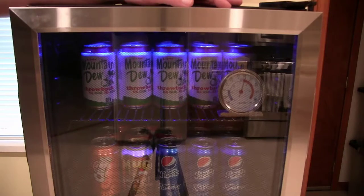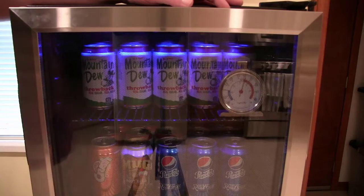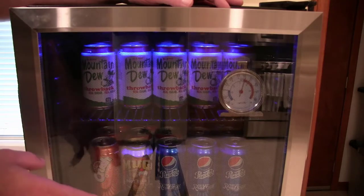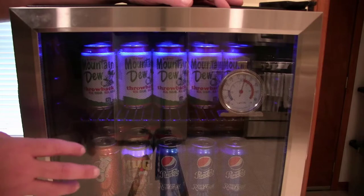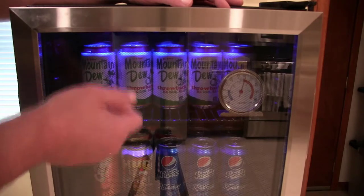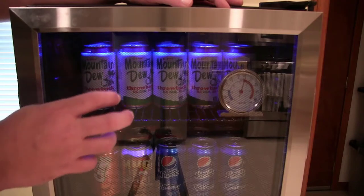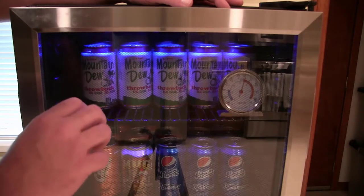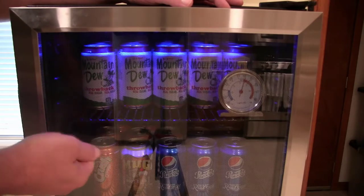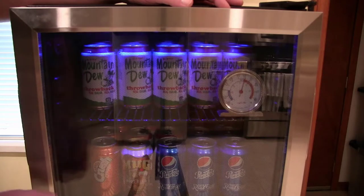I've had the mini fridge for about two years now and it's really served me well — all the beverages are nice and ice cold. One thing I had to do was adjust it to make it work colder, because it wasn't cold enough out of the box. The manufacturer specs say the dial at max cool is about 43 degrees at its chilliest, going all the way up to 57 degrees at its warmest — which I don't know why anybody would want anything at 57 degrees.